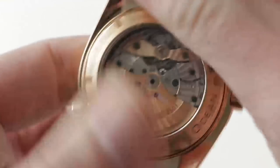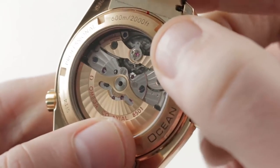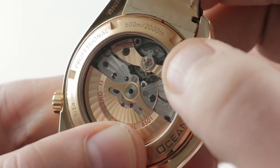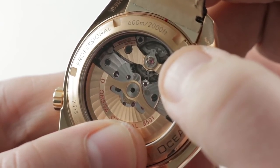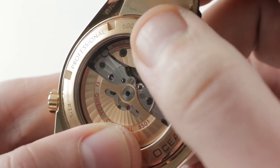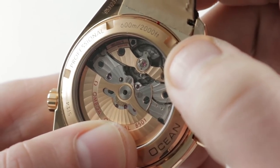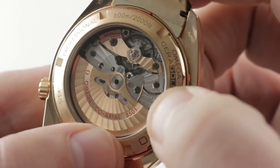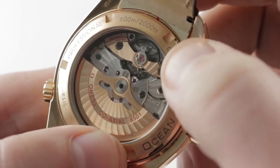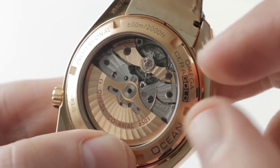It is a 39-jewel COSC-certified Swiss chronometer with a co-axial escapement — the tri-level co-axial originally envisioned by George Daniels, watchmaking maestro of independent horology, industrialized and perfected by Omega. It is now a very precise arrangement that is also just as tough as a Rolex movement. You can see spiral arabesque Côtes de Genève finish across the bridges, blackened screws and polish, and engine-turned perlage across the base plate.